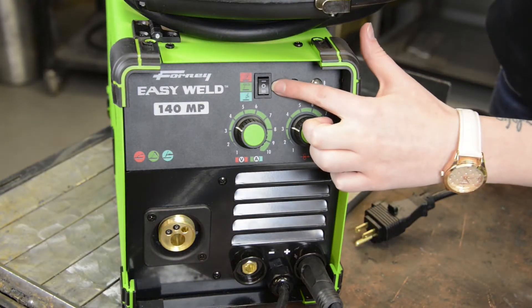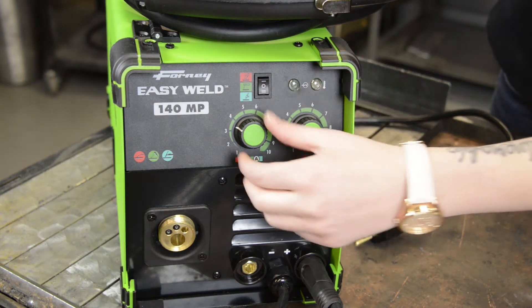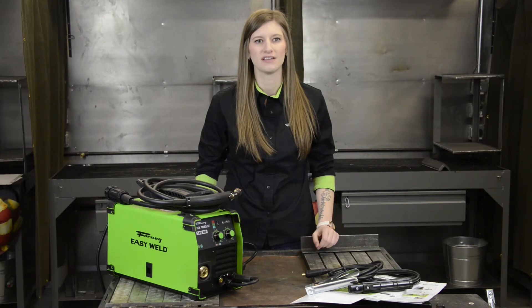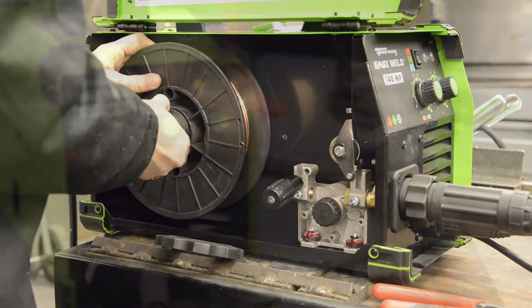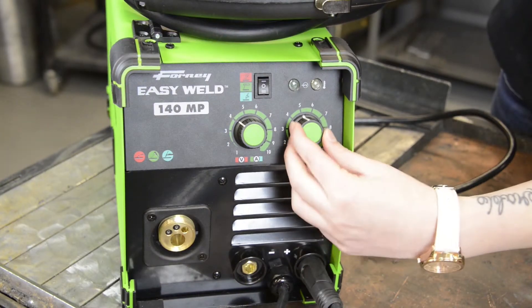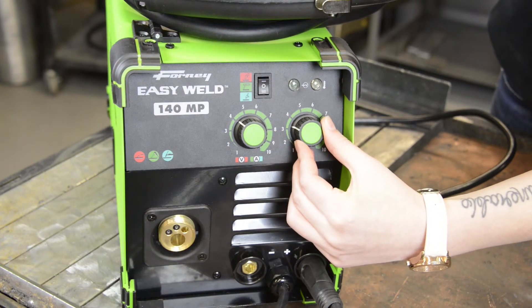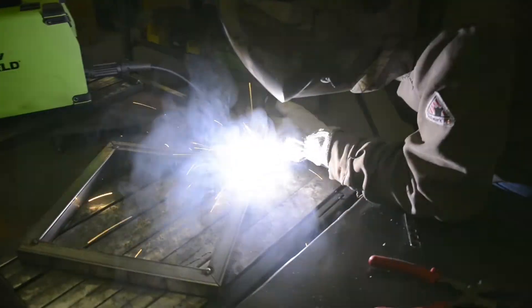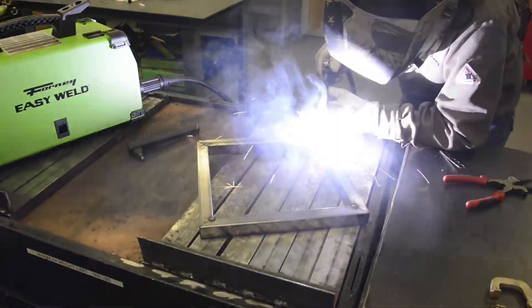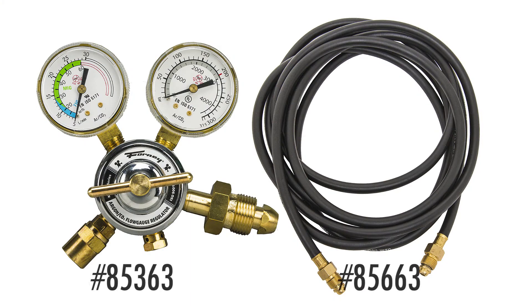The selector switch allows you to choose MIG, stick, or TIG welding. The left knob is for voltage and amps depending on what mode you're in. This machine is designed to hold 10 pounds of gas or gasless wire. The right knob is for the wire feed speed while in MIG or wire feed mode. If you want to use shielding gas for true MIG welding, you will also need to purchase a regulator and a gas line. We recommend item numbers 85363 and 85663, as they are not included with this machine.